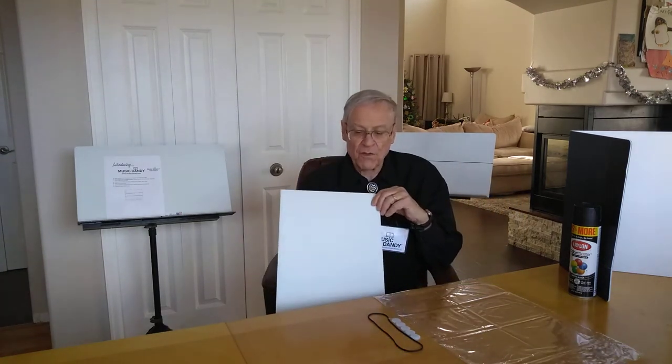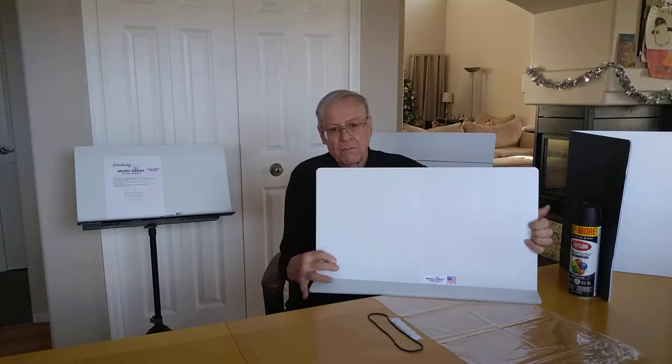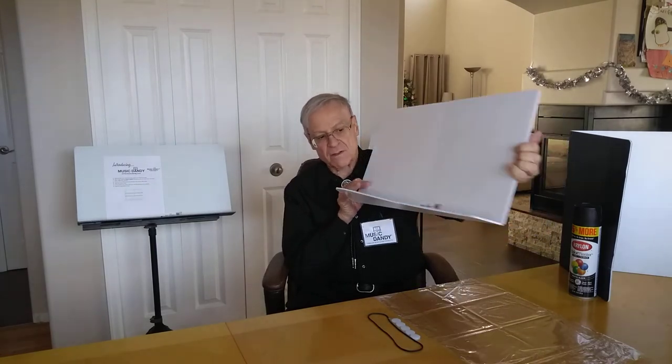I think now I've come up with a solution to that, and one is this stand. This is called the Handy Music Stand Overlay by Music Dandy Products, and it's a simple overlay. It just goes on your stand, folds up like this. It carries your music — look at that — almost three inches of music.